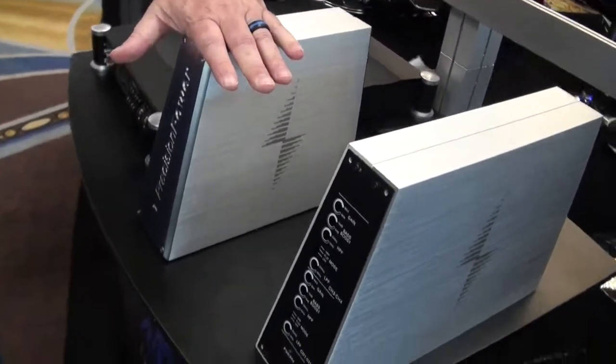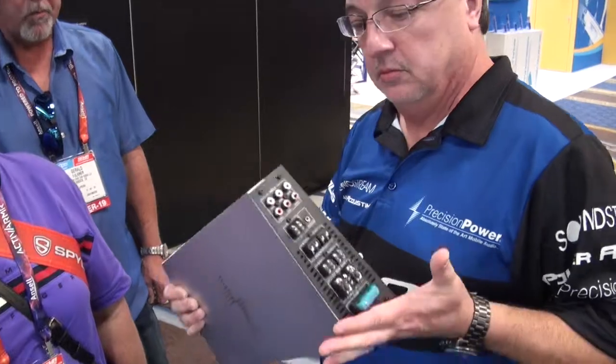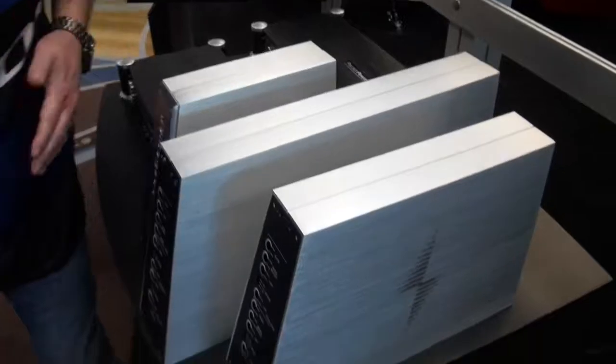So this is DSP. Everything is in this. Then you've got your whole family of amplifiers, and you can do the whole setup. Everything is hidden — upside down, like that.